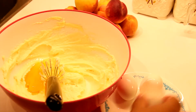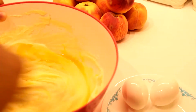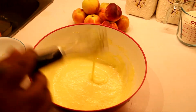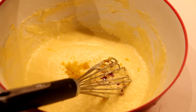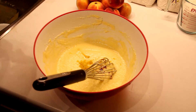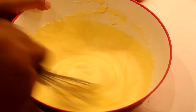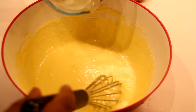Now we're going to add our eggs — three eggs, one by one — so mix after each. Your batter should look something like this. Then you're gonna add some lemon zest. You can also add some vanilla or almond essence — a half teaspoon is good. Give it a good whisk.